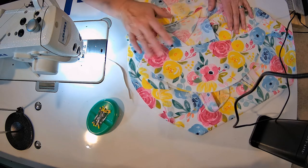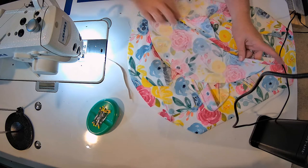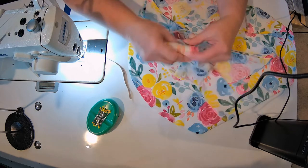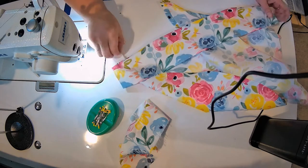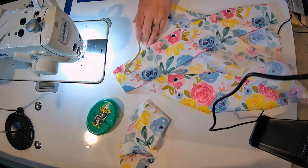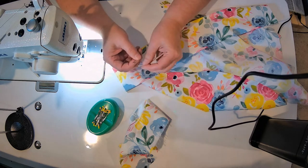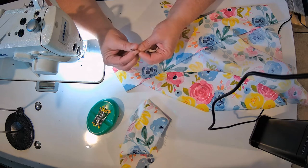Just to remind you what we need: we need the two bonnet pieces, one of which has been ironed; we need two pieces for our straps; we need the main body piece that has been ironed at the bottom; and we need a five to six inch piece of elastic with a safety pin. You also need a sewing machine, snips, shears, and the other variety of things you need as you sew.